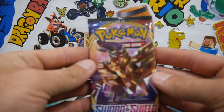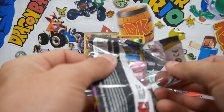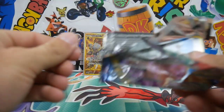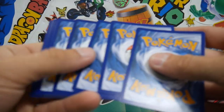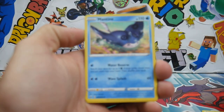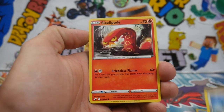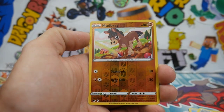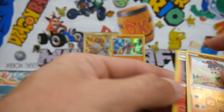I might go Sword and Shield base set next and leave Burning Shadows for last. That one opened strangely and gave me goosebumps — big sad right there. There is a code card. We have a Psychic Energy, a Mantine, Crushing Hammer, a Switch, a Meowth, a Sizzlipede, Wooloo, a Galarian Farfetch'd, a Scorbunny, Mudbray, and a Centiscorch Regular Rare to finish off that pack. So that was our first Regular Rare of the video.